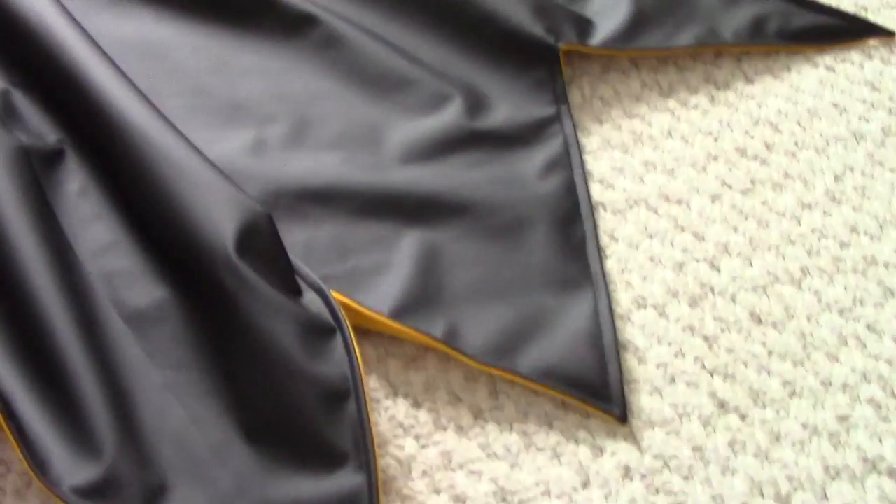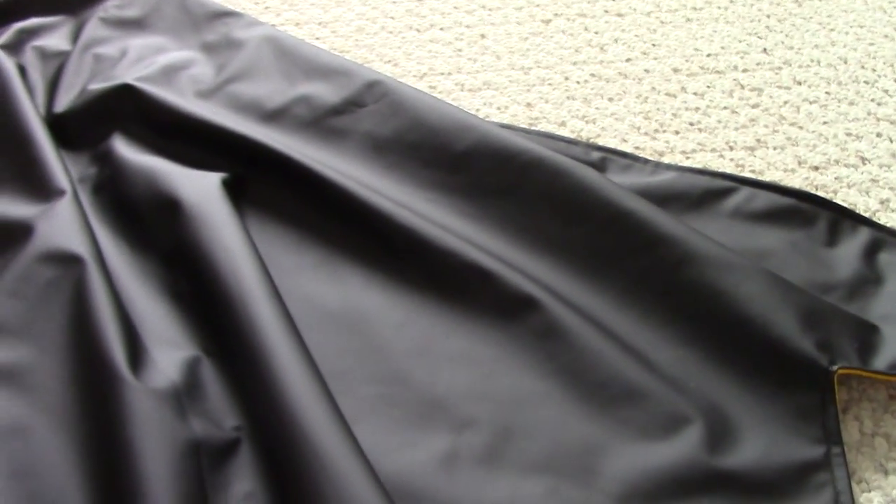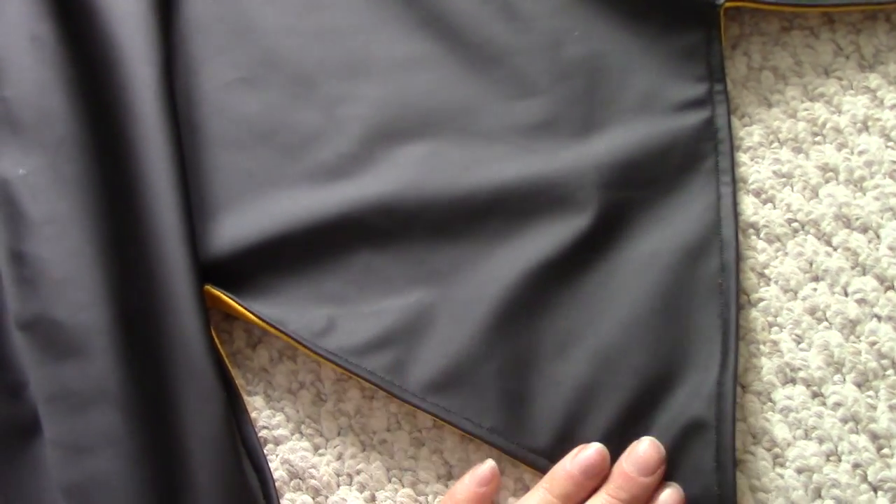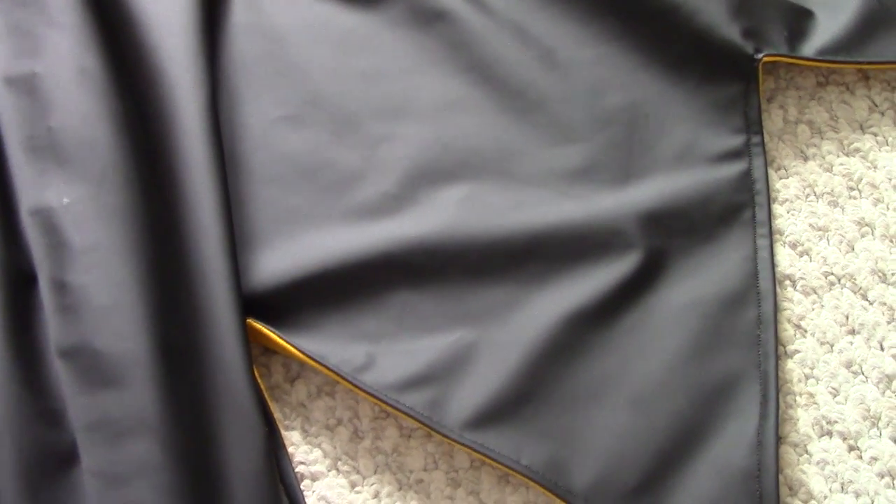Before I sealed the top hole, I want to mention that I added BBs to the bottom of the points — BB pellets, BB gun bullets, whatever you want to call them, BB weights. This adds a little bit of weight to each of the points so that the cape holds its shape and drapes really nicely when it's hanging off my shoulders.